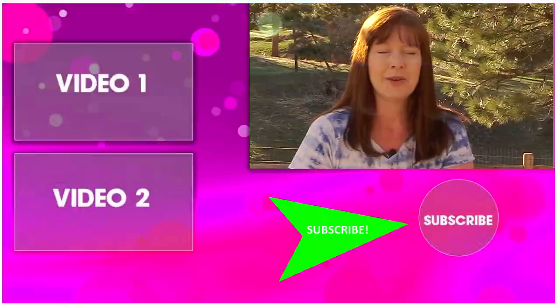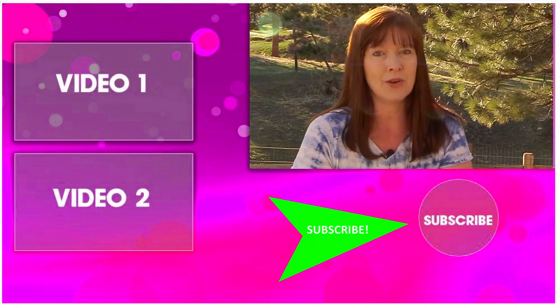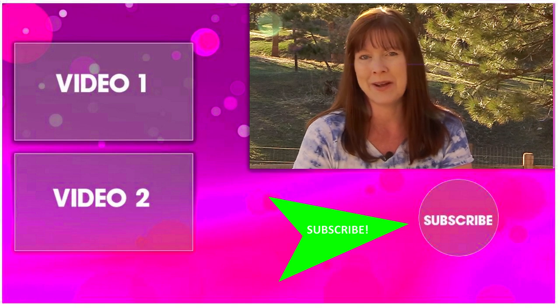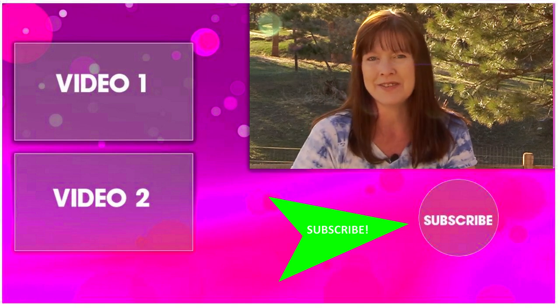Thank you so much for taking time out of your day to watch my video. I'd love it if you'd subscribe to my channel, where you can watch all of my horse-related, DIY, and product review videos. There are over 500 videos — plenty to watch until I put up a new one, which is every Monday and Thursday. Thanks for watching and I'll see you in the next video!